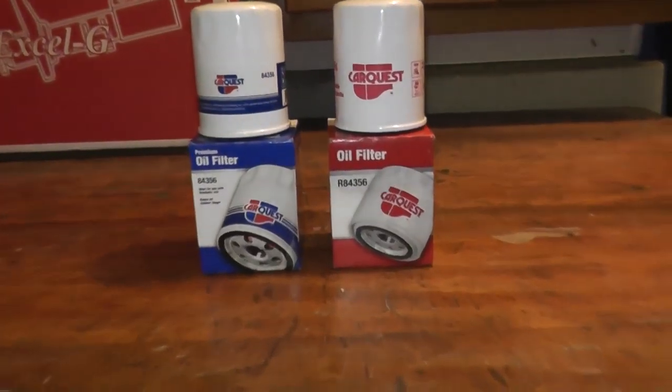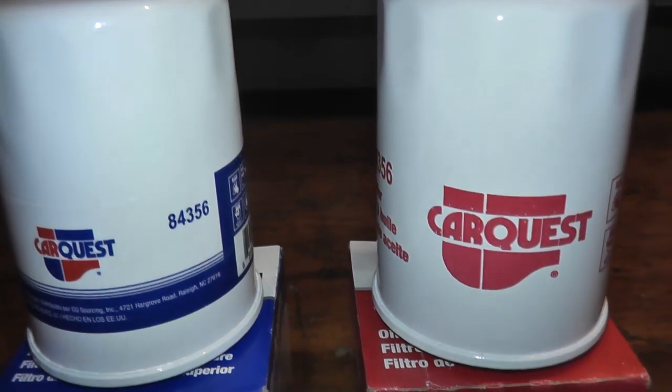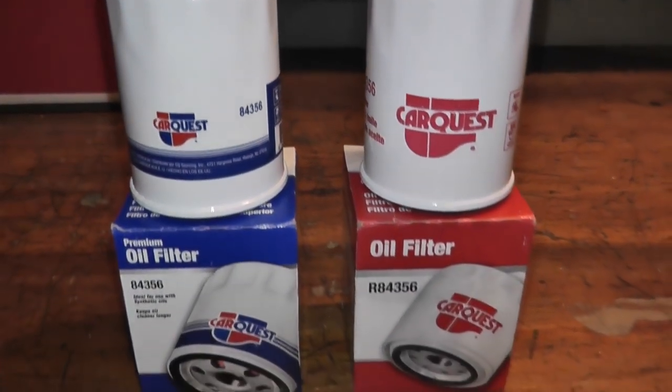Now this is something many of you have asked for: the CarQuest oil filter, specifically their standard and their premium oil filter. Let's see what the differences are.